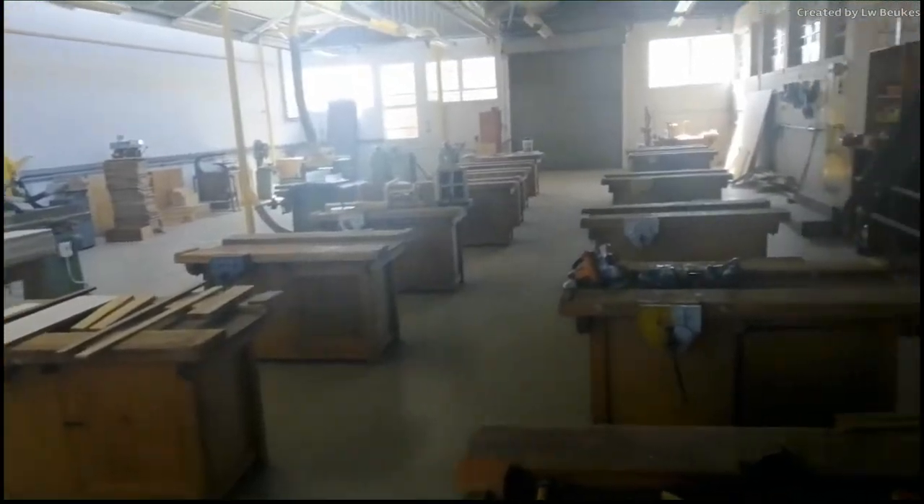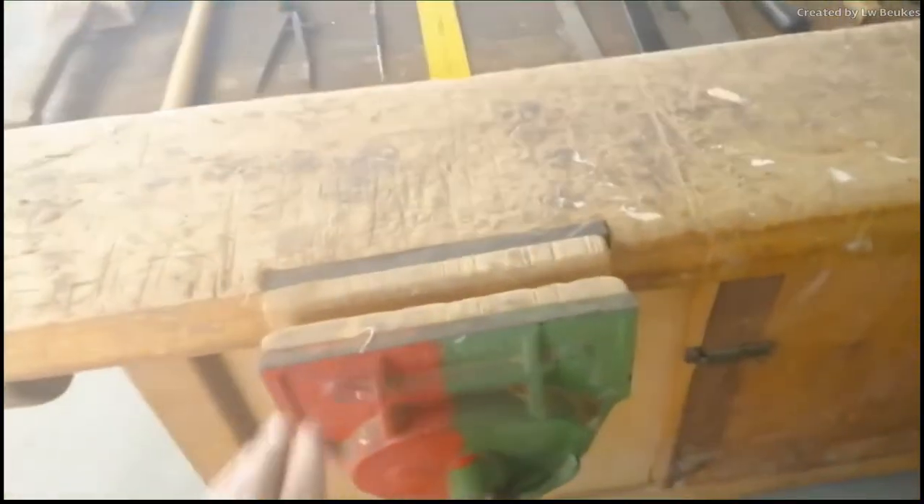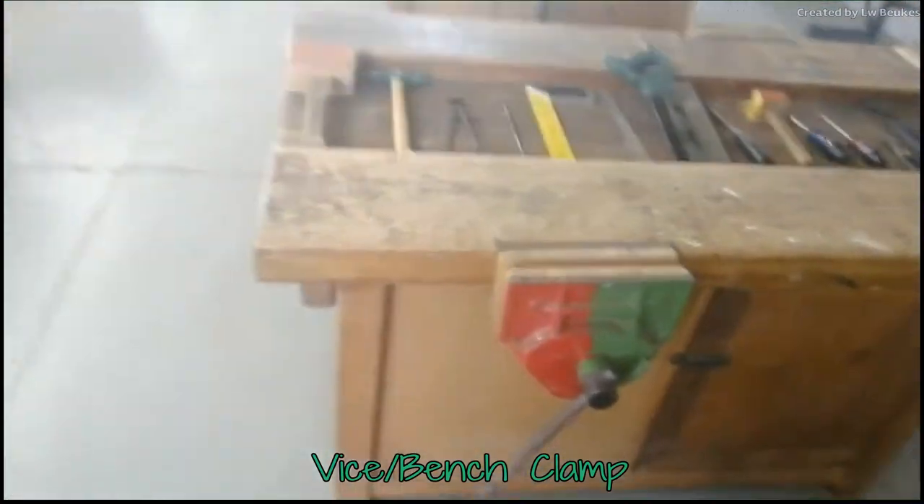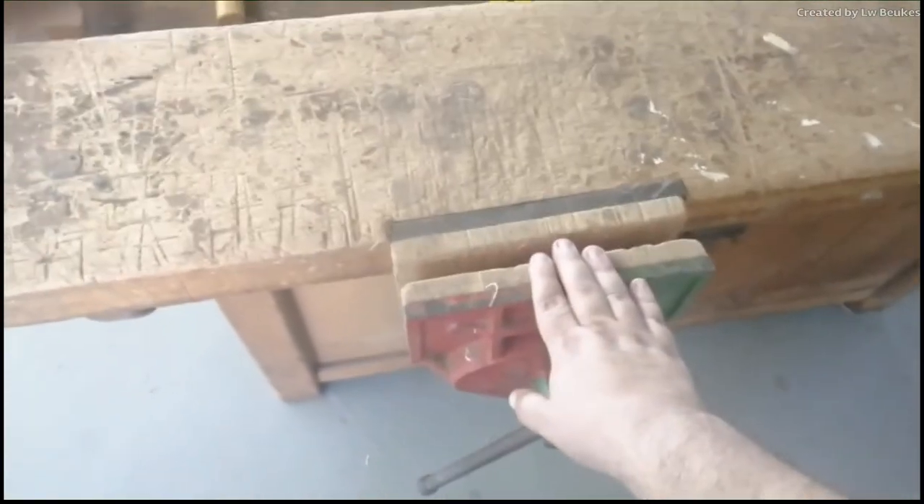You can see those are work benches, and this is called a vice clamp — sometimes called a bench clamp. This is where you will put in your wood to work on it.